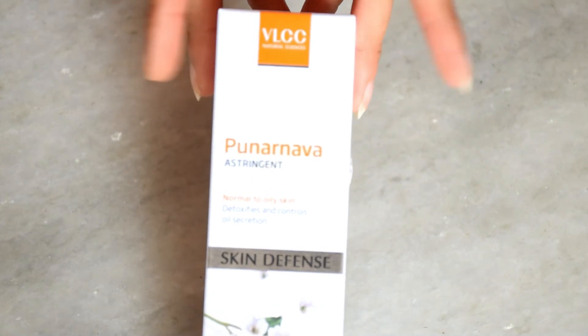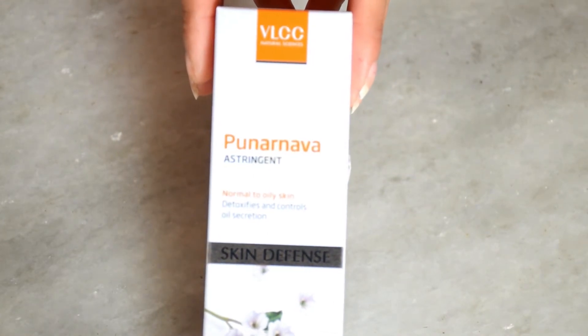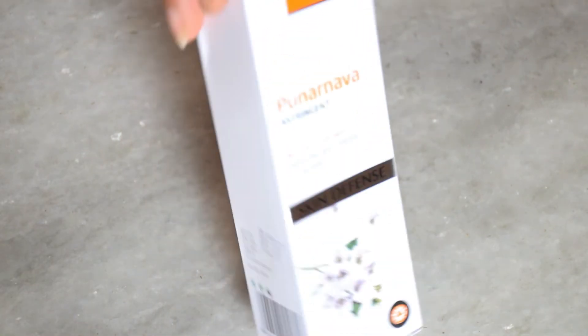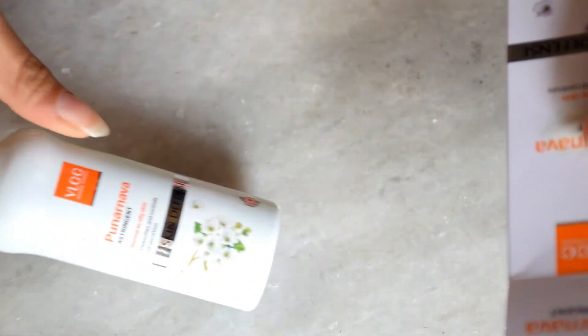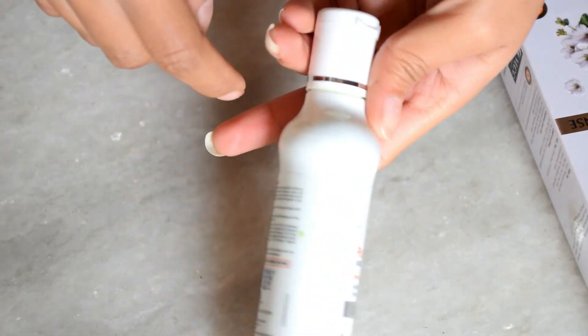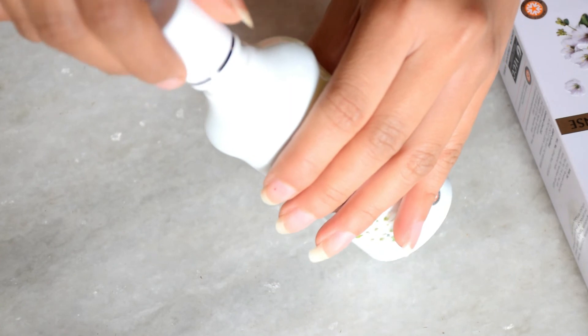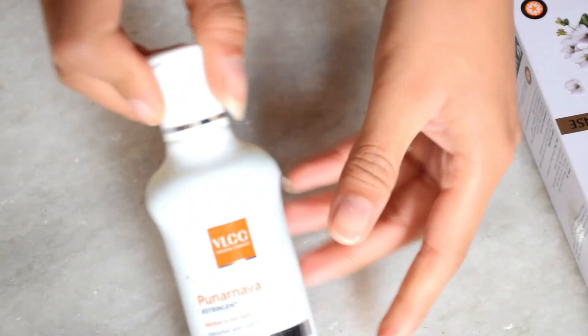Don't worry though — you don't need to keep the packaging or the bill. You can go to the Nykaa app and raise a replacement request. Just use the outer Nykaa box and contact customer care; it will be replaced easily. Its MRP is ₹160 but I got it at ₹120, which was 25% off. Its net quantity is 100 ml and it is a very good product.